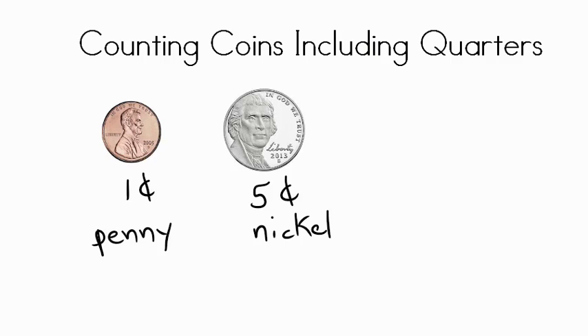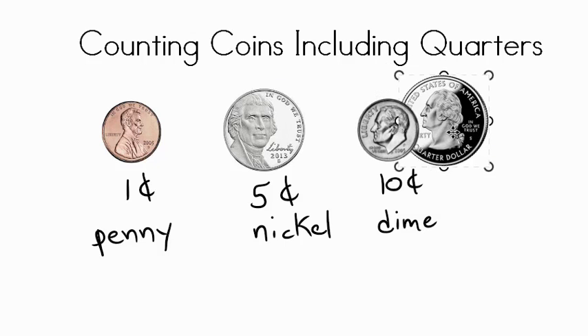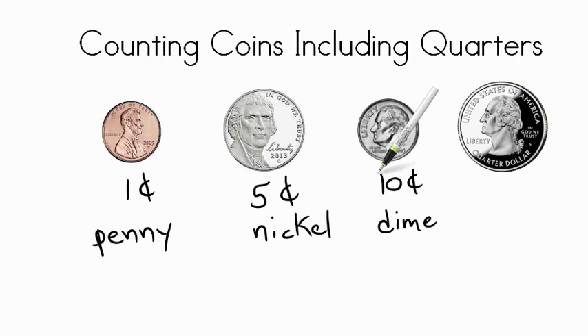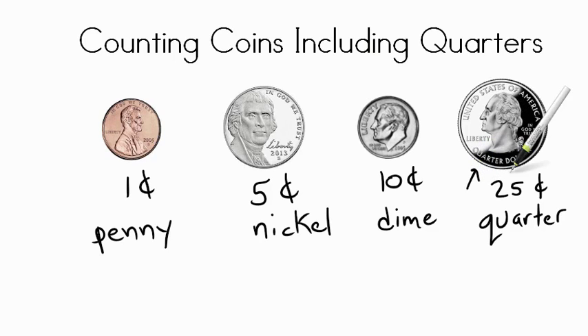Next on our list is this coin here. It's a little bit smaller than the nickel. It's worth ten cents and it's called a dime, D-I-M-E. And finally we have this coin here, and this coin is worth twenty-five cents and it's called the quarter, Q-U-A-R-T-E-R. And if you look right here, this is the new one — it actually says right here on the coin: quarter dollar.